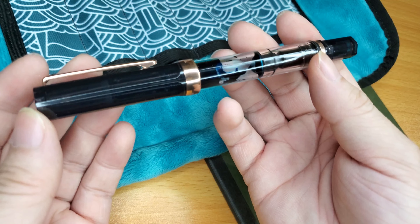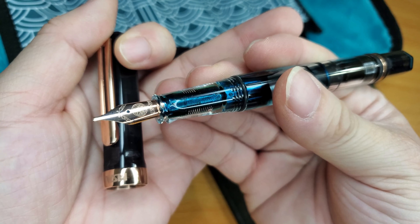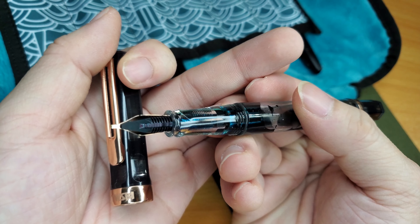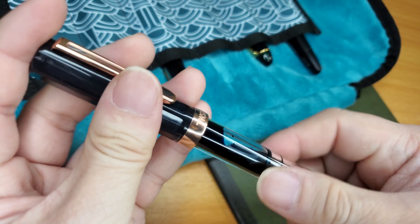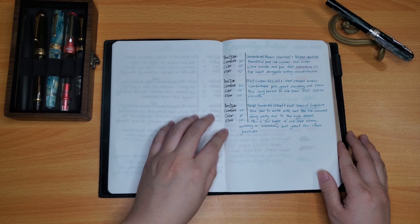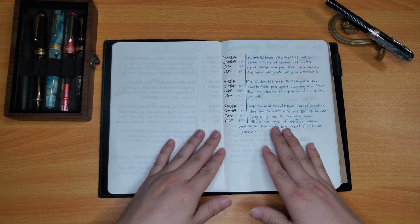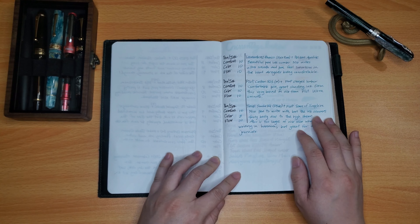The last pen was the Twsbi Smoke Rose Gold, a stub nib paired with Ferris Wheel Press Tears of Sapphire. It flowed really well because it's a stub, and the Twsbi Eco is very comfortable for me. The color I gave an 8 because it's a very high sheening ink that smears a great deal — most sheening inks do that — and that's just a trait I don't quite like.